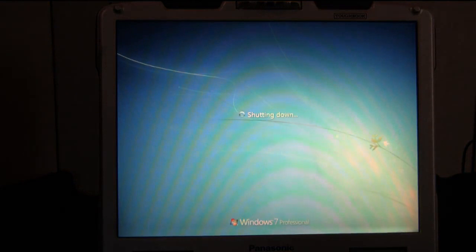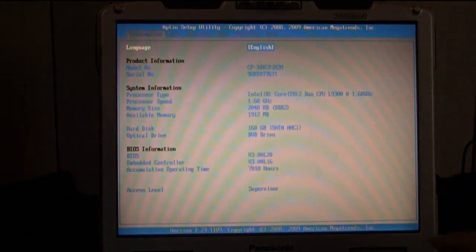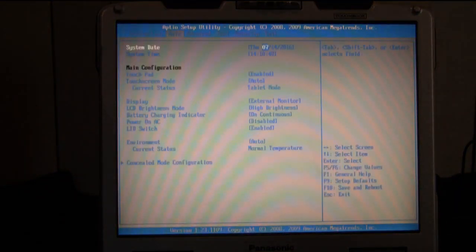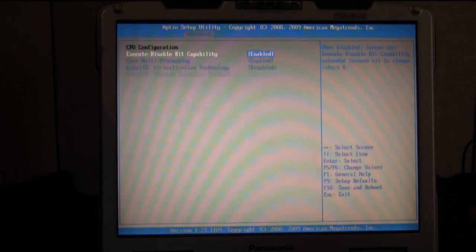If you want to switch modes back to touchscreen mode, you'll want to restart or shut down your computer and turn it back on. Just click Restart and as it turns back on, hit the F2 button to boot into BIOS again. As I said before, it's on the second page titled Main. Go to touchscreen mode, switch it from auto to touchscreen mode, and save and exit.